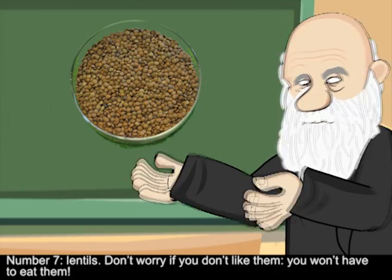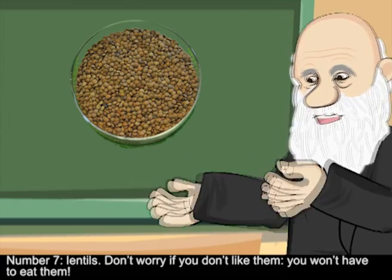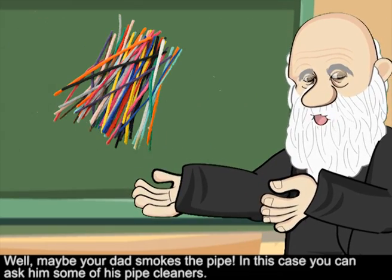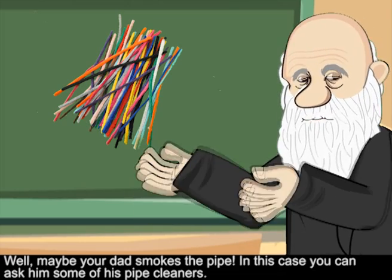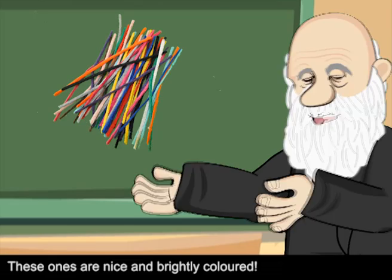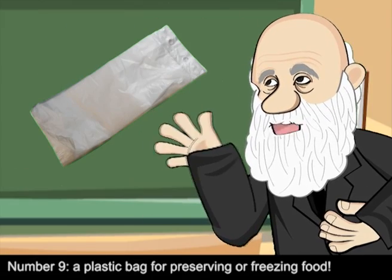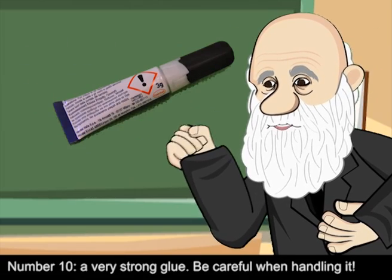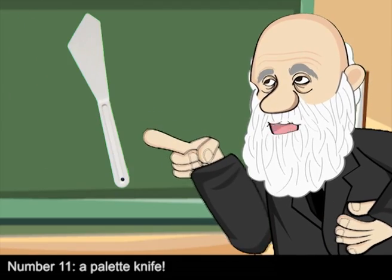Number six: a ton of hair jelly — I am sure you use tons of it every day of your life. Number seven: lentils — don't worry if you don't like them, you won't have to eat them. Number eight: pipe cleaners — these ones are nice and brightly colored. Number nine: a plastic bag for preserving or freezing food. Number ten: a very strong glue — be careful when handling it. Number eleven: a palette knife.